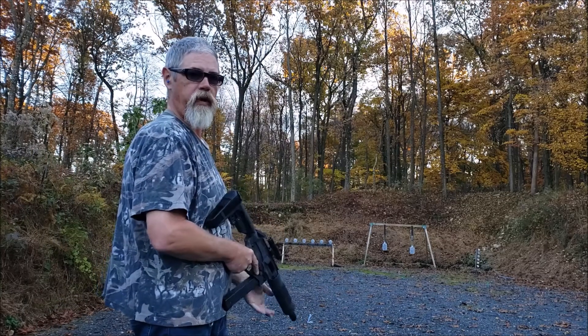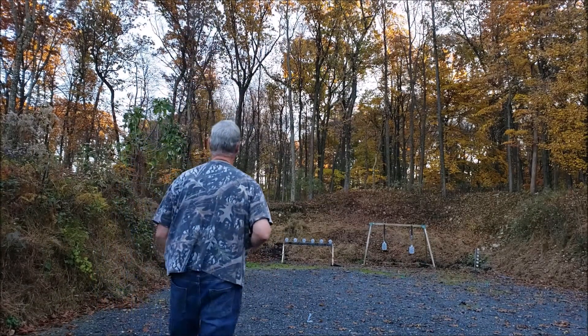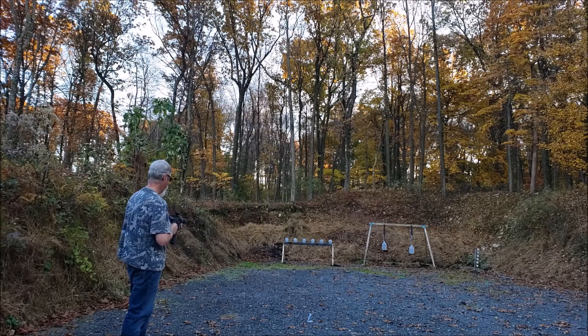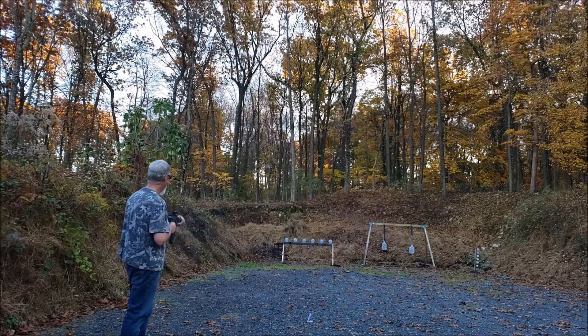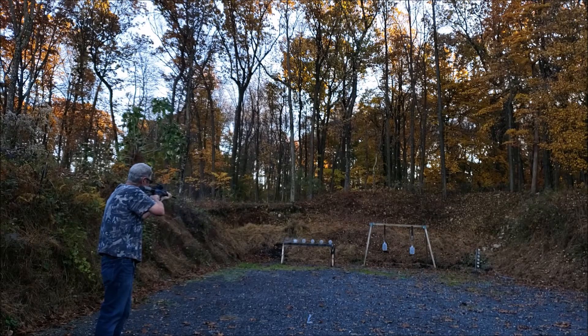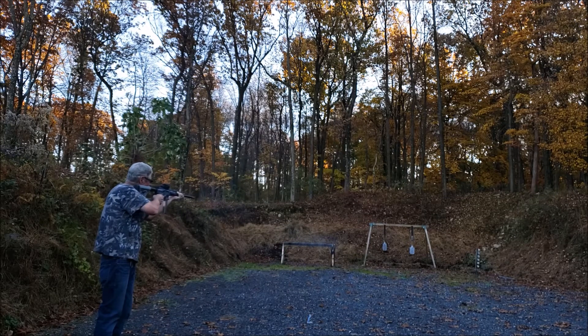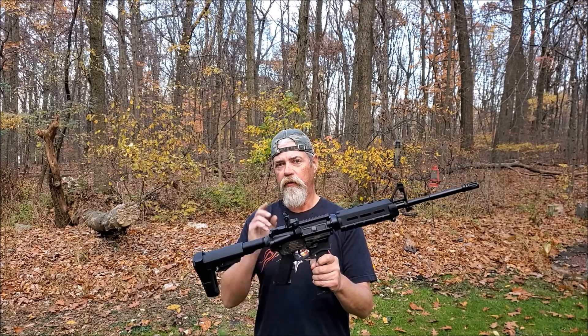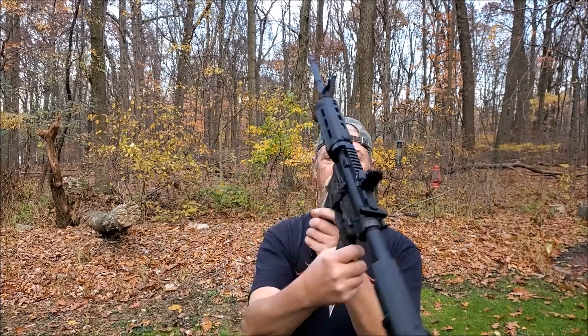We're out here at the range. We're going to do a little PCC shooting. If you've never shot them, these little PCCs are a lot of fun. Now, the reason I'm showing you this isn't because of how much fun they are — it's because of the really cool engraving that's all over the bottom of this little PCC. What we're going to do in this episode is show you what I used to do that engraving. Stick around.